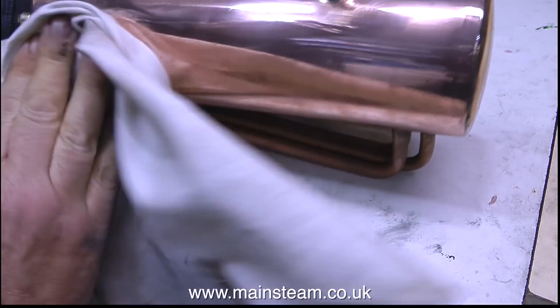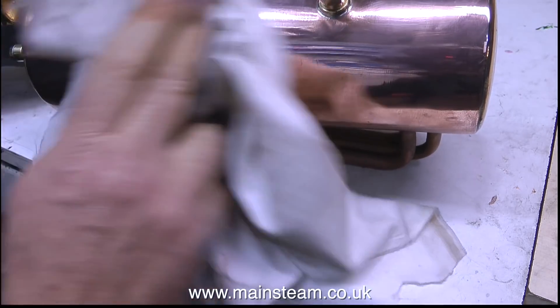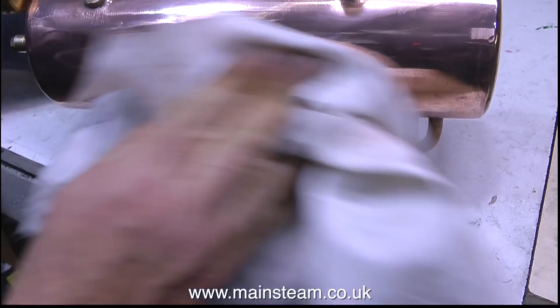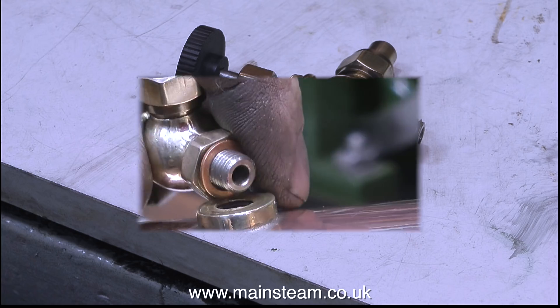While the paint was drying, I took some time to polish up the boiler barrel. As soon as I raise steam with this boiler and heat the copper, it will change colour and start to tarnish, but I thought I would start off with it nice and shiny. I also removed the marked paint from the tap and polished that up too.